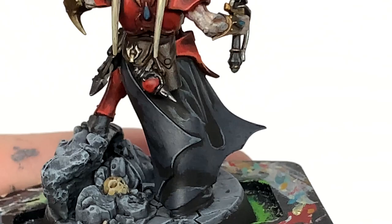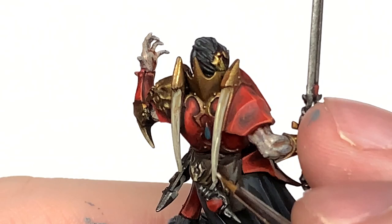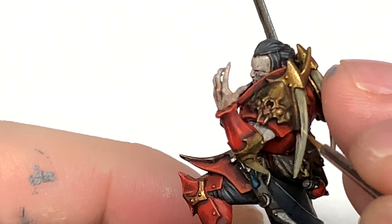Finally on these parts we're going to use Citadel Screaming Skull to do some final edge highlights on those streaks and the tip of the spikes, just to give them a nice bright finish.